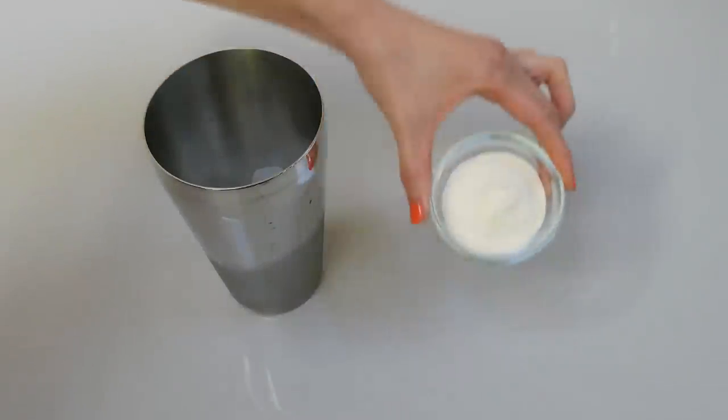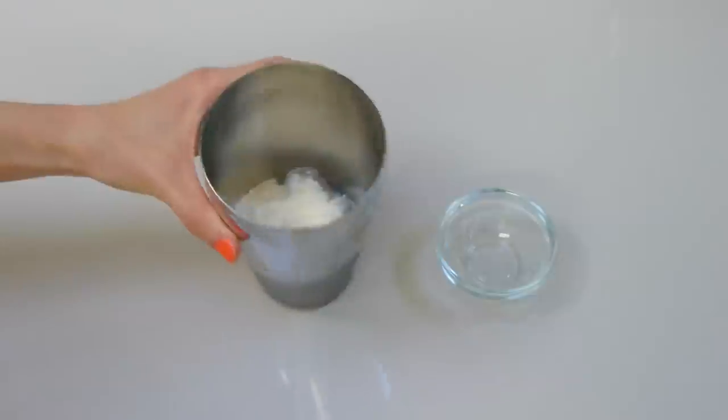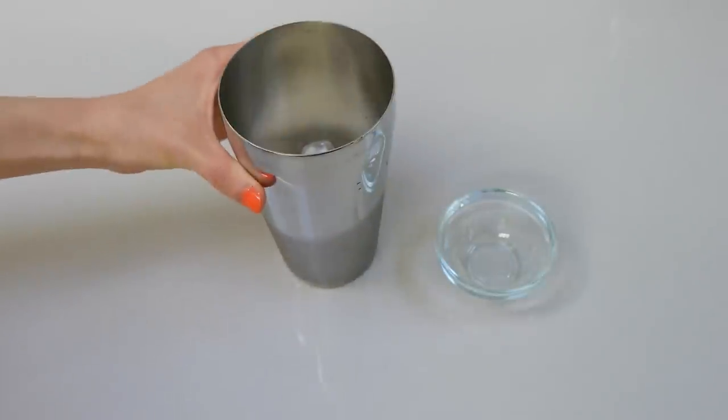Step three: add the two tablespoons of non-dairy creamer to the martini shaker directly over the ice. Now the martini shaker is ready for action.